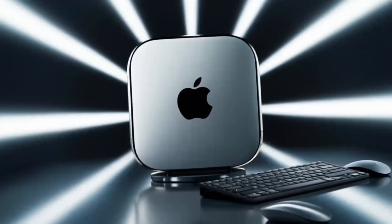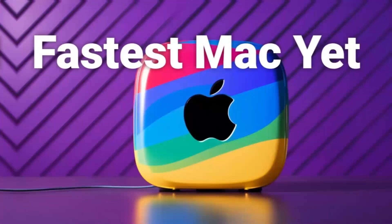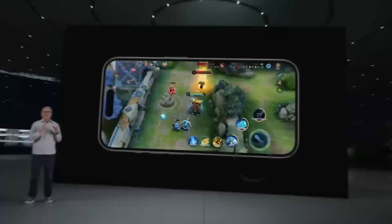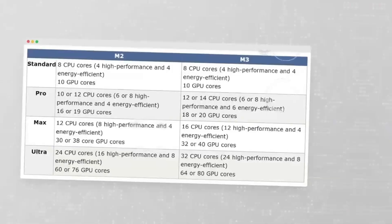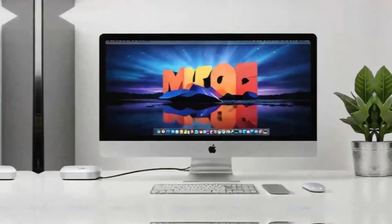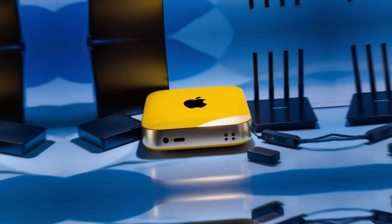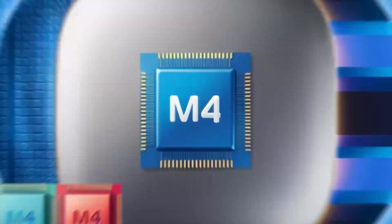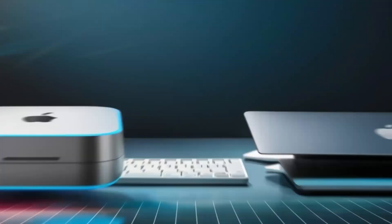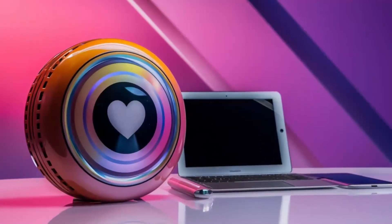Let's explore how the Satechi Mac Mini M4 Hub can transform your workflow. One of the first things I noticed during extended testing was how effortlessly it handled multiple high-demand tasks at once. Imagine connecting your Mac Mini to a 4K display while transferring large files from an external SSD at the same time. The Thunderbolt 4 ports make this possible by providing rapid data transfer speeds that keep your work flowing without interruption. In real-world scenarios, I set up a workstation with dual monitors, a high-speed external drive, and several USB peripherals — even with all these devices running simultaneously, there was no lag or unexpected disconnections. This level of reliability is a game-changer for creative professionals working with large media files, whether you're editing videos, designing graphics, or compiling detailed data sets.